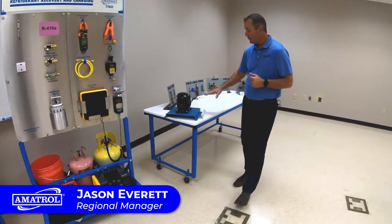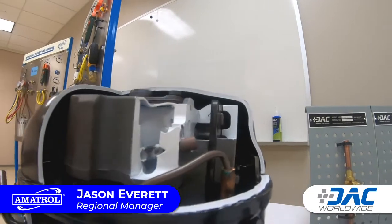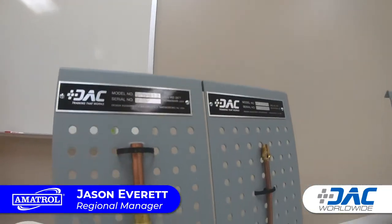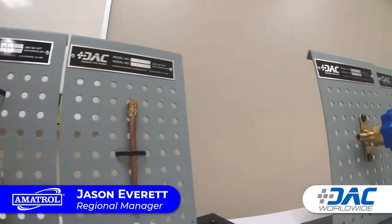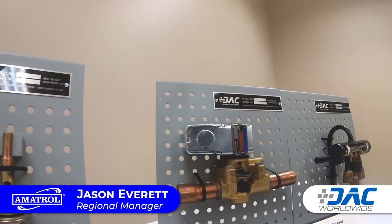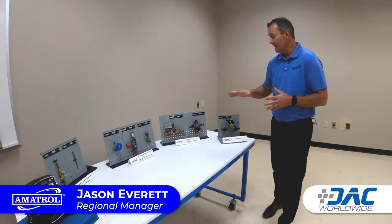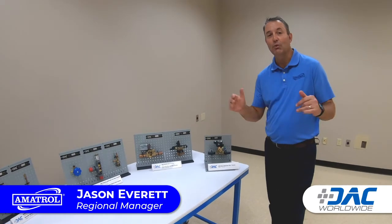We also have these cutaways from our sister company, DAC Worldwide — different types of cutaway valves, fixtures, and components that students would see out in industry. This gives real world exposure to the inner workings of these systems. Here we have a compressor and different types of Schrader valves and components that they would see on HVAC equipment out in the field.